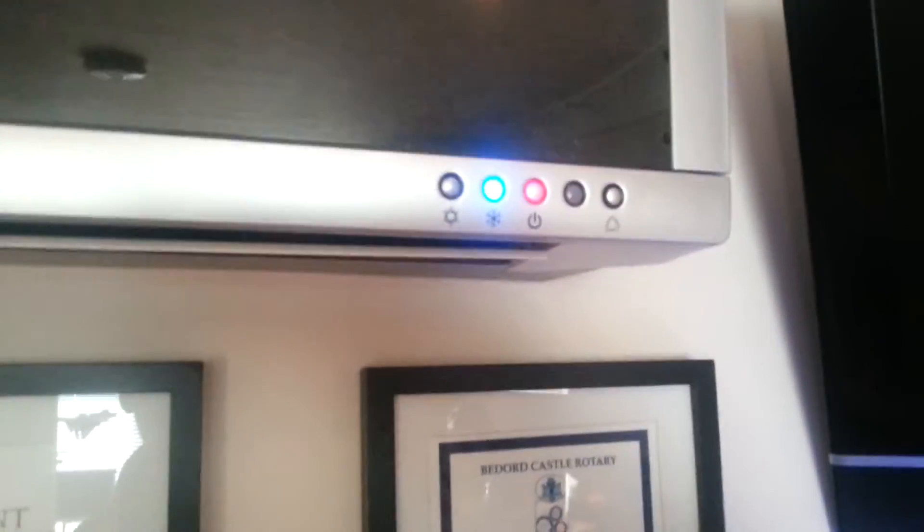It's on in cooling mode. Fans are starting. Top is opening up. In about three minutes it will start the outside unit, so we're going to have a look at that in a second.